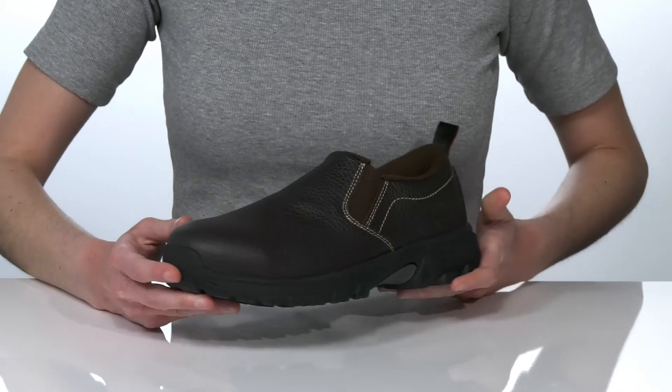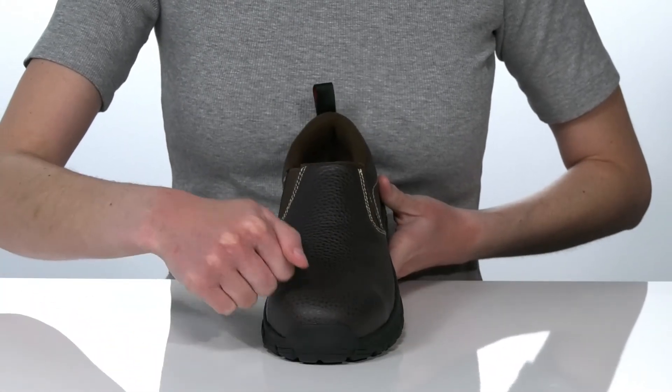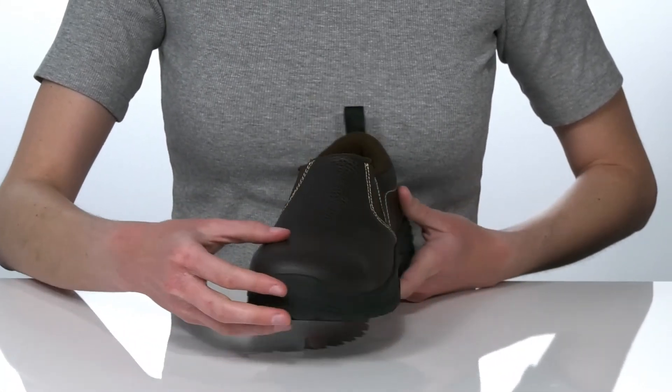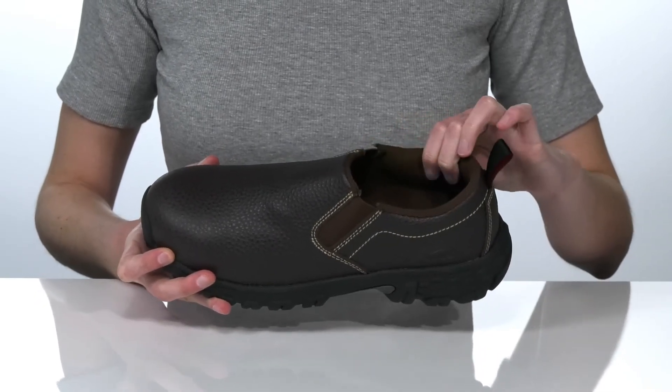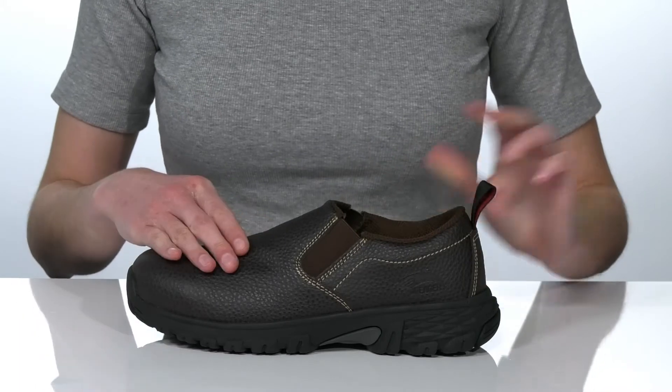The upper is made of a durable pebbled leather and they have an aluminum safety toe built in for added protection. Inside, there's a breathable textile lining and a padded collar for a comfortable wear.